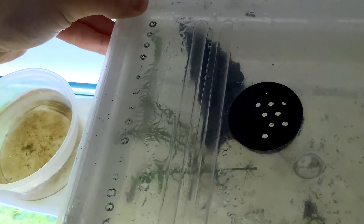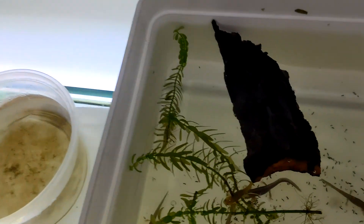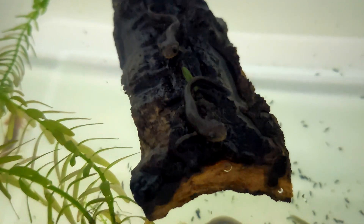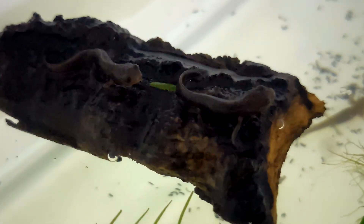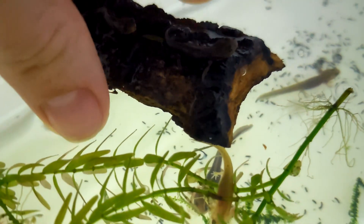A few days later, I checked back to see if any of our newts had used the cork bark. And sure enough, the first few had fully absorbed their gills and climbed up. These newts have now completed their metamorphosis. They are ready to move to a land-based habitat, where we'll continue to monitor their growth and provide the care they need for this new stage.